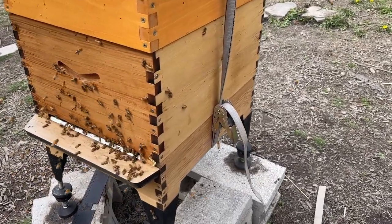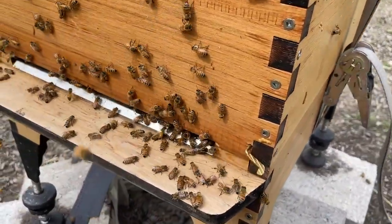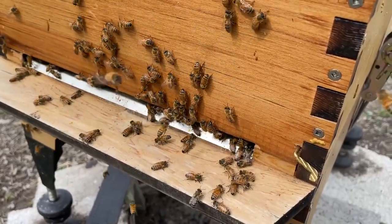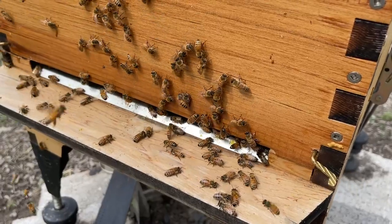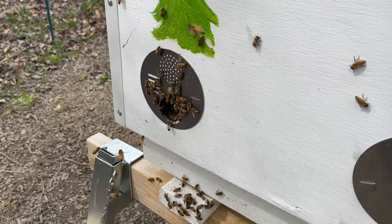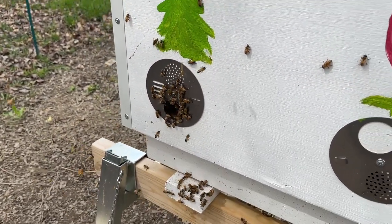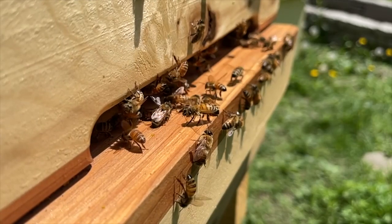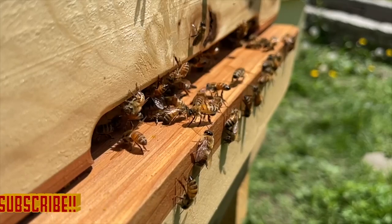Investigating the Langstroth or flow hive looks like business as usual for a fresh install — bees out there fanning queen pheromones, trying to call in any stragglers, the normal things you'd expect. The same goes for hive three, the lay-ins hive with the horses on it. I hope you enjoyed this video — please remember to like and subscribe and we'll see you next time on the JRB Apiary.